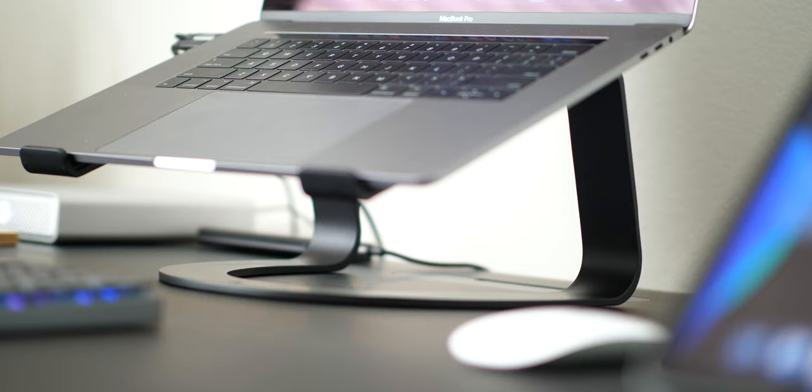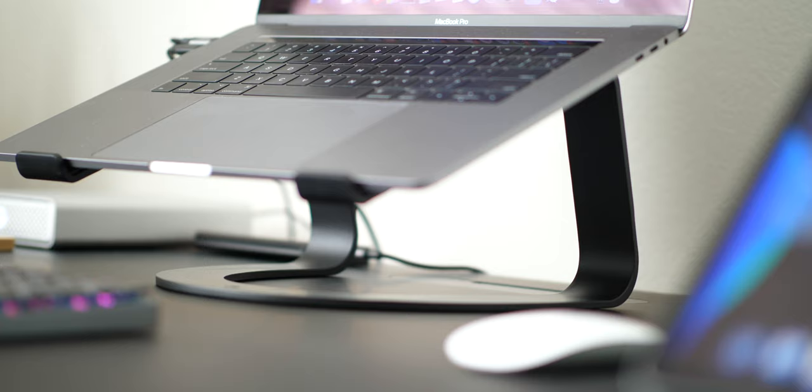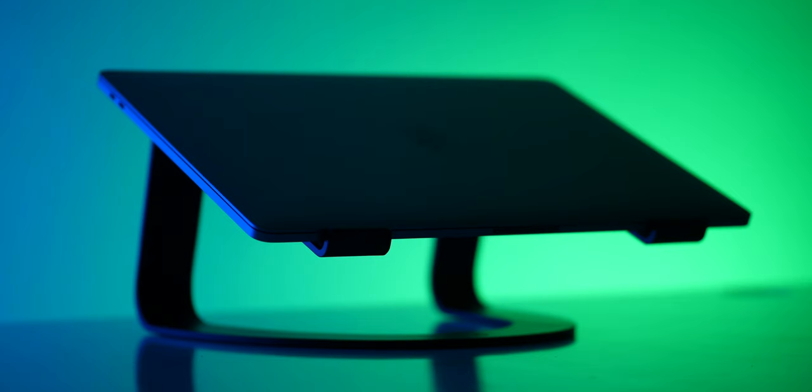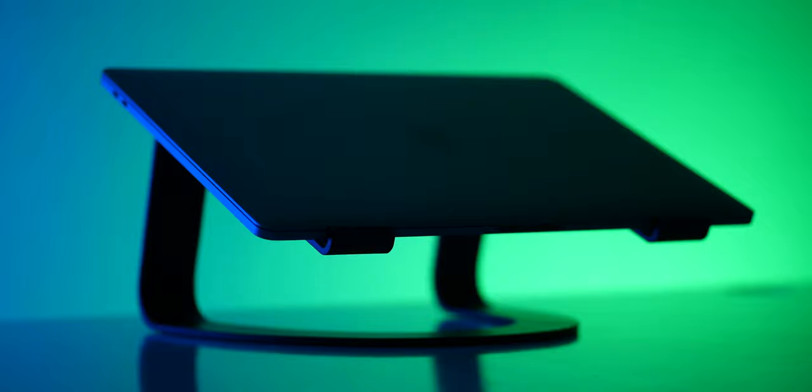So the ultimate question is: if I had to pick just one, which one would it be? For me, under these circumstances, it's going to be the Curve — absolutely — from 12 South. Why? Because it lifts my Mac higher, giving a more comfortable viewing angle for me. Two, I get that usable storage underneath. And also, it just looks like a sculpture, and you can actually see it while you're using it, and I like that too.